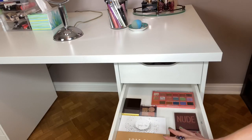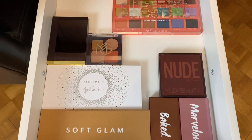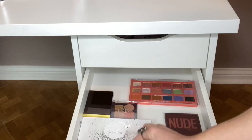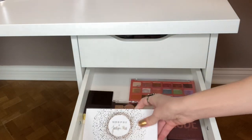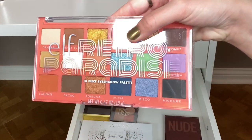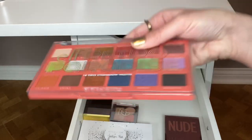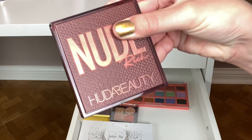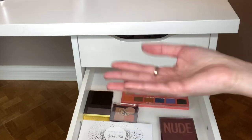This next drawer is eyeshadow palettes that are currently either in my Shop My Stash or different project pans. Soft Glam is in the Roulette Pan collab — I'm trying to hit pan on that. This palette is in my Pie Project Pan. And then this is my newest eyeshadow palette: the Elf Retro Paradise. I've only used this once so far but I was surprisingly impressed. This Huda palette is in my Shop My Stash. So this drawer is eyeshadow palettes I'm either trying to hit pan on or shopping my stash for.